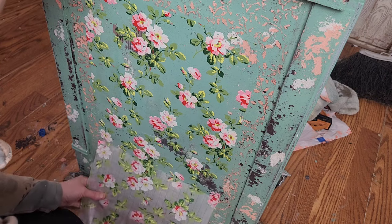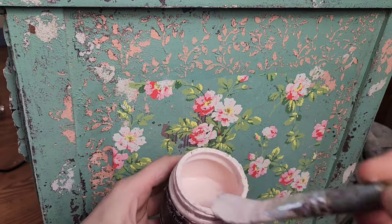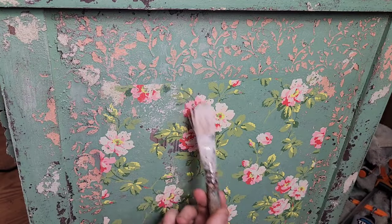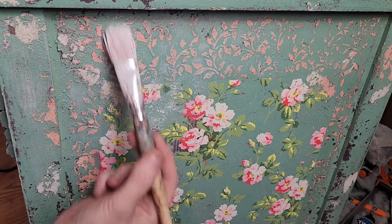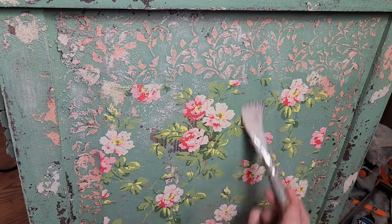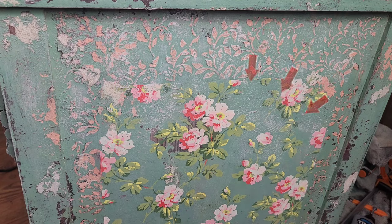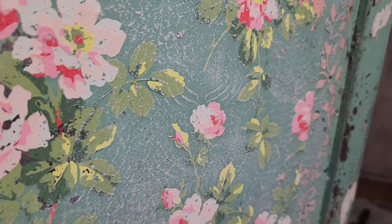Next up we're going to do a little dry brushing with this French Rose chalk style paint. Dry brushing is a technique where you have very little paint on your brush and gently brush over your design — it catches on the raised areas, bringing them to the forefront and accenting them. That's what I'm hoping to do with the texture as well as the faux wood grain. After dry brushing over the entire piece, this is what we're looking at so far.